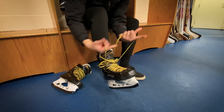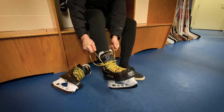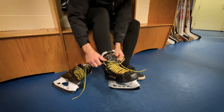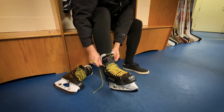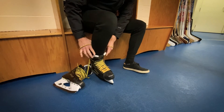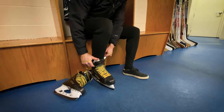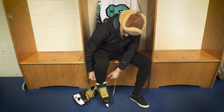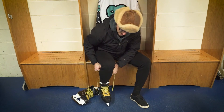Once you get through the ankle bend portion and those laces are cranked nice and tight, the last couple of laces up top are kind of up for your interpretation. Some people like them a little tighter, some a little looser — I like a mid-range. What you want is to be able to bend your knee for nice flexion over your toe. If you're so tight that you cannot bend your knee forward, that's too tight — loosen up just a little so you get full flexion over your skate.